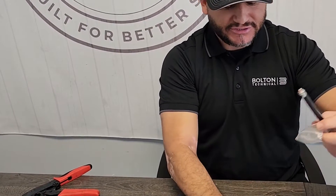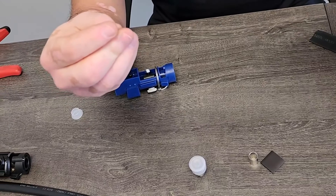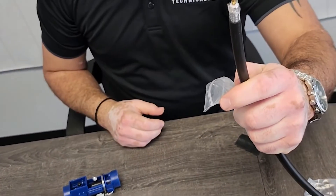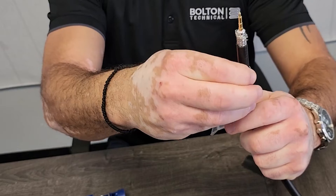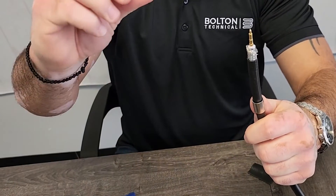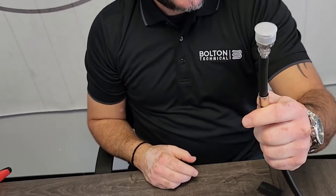This is the LMR 400 connector — same kind of setup: you've got your sleeve, and your pin that goes over the center conductor. You're going to take the pin and it'll go over like this. First you want to apply your sleeve like that, and then the last step is the connector that goes over the pin — you press down and it's ready for prep.